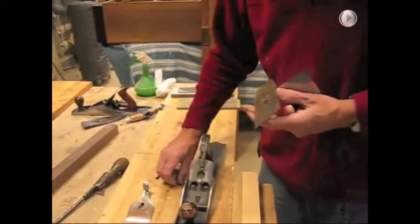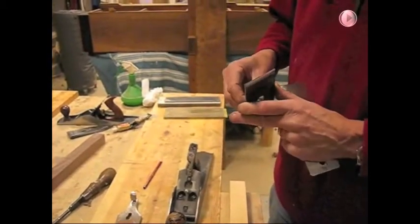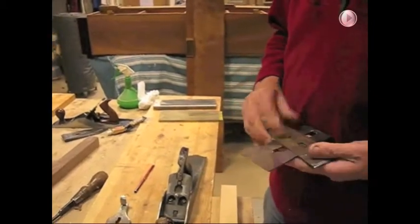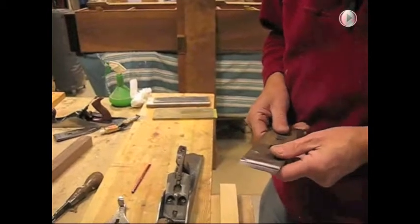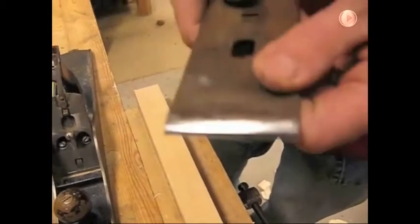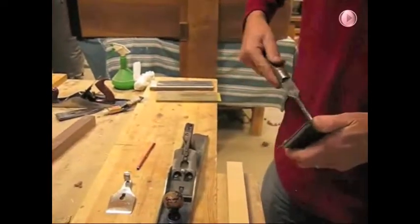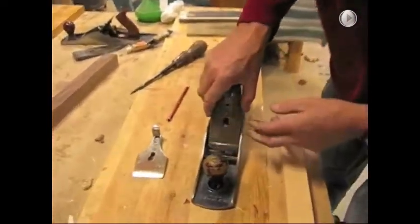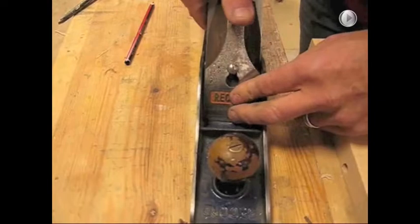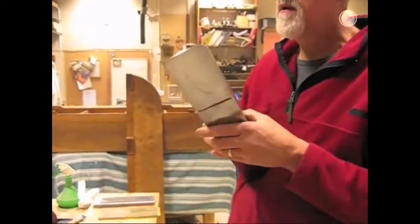It goes on the flat side of the blade. As I said before, it's sat less than a millimetre back from the edge. Tighten it up. Now be careful when you drop it into the plane — don't damage the sharp edge of the blade on the metal of the plane. Put the cap iron on, push the cam lever back, and sight down the blade to see where it's at.